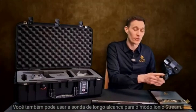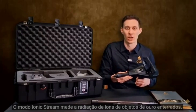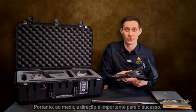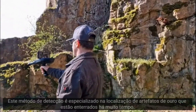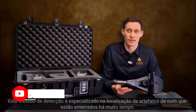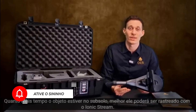You can also use the long-range probe for the Ionic Stream. The Ionic Stream operating mode measures the ion radiation of buried gold objects. Therefore, when measuring, the direction is important for success. The integrated digital compass in the control unit shows you the direction during the measurement. This detection method is specialized for the location of gold artifacts that are buried for a long time — the longer the object is in the underground, the better it can be detected with the Ionic Stream.